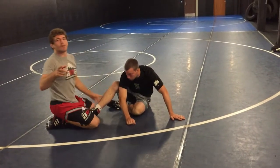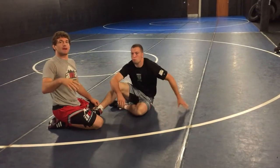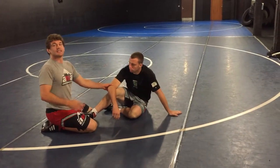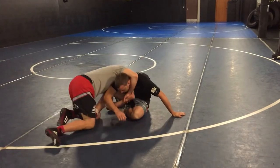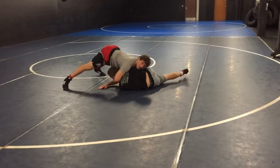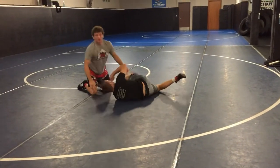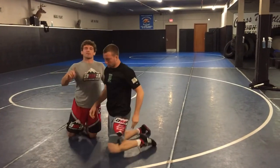The second mistake people make — because people who don't understand cradles super well say you always have to come back on top. What happens if I always come back on top, especially in this one, is he'll have the momentum to get back to his belly. So I roll and I come up on top almost every time — we'll get one back here. The two big mistakes: they don't make them hit their butt cheek, and they try to come all the way back on top immediately.